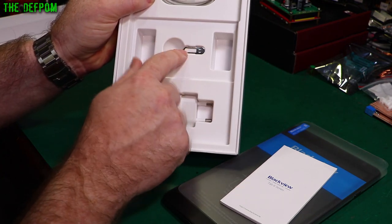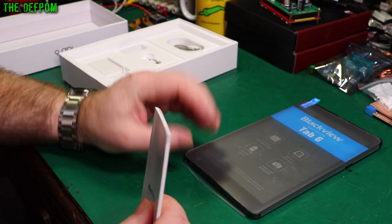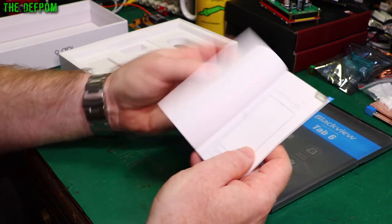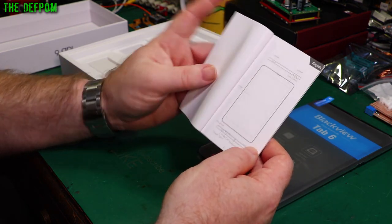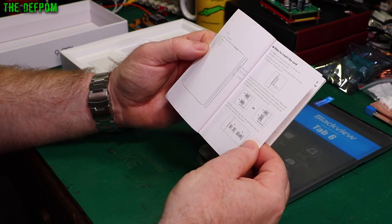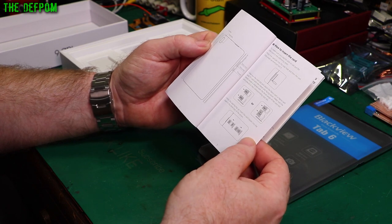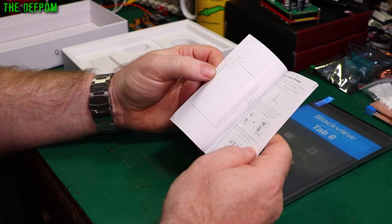There's a little ejection tool which is used for SIM cards, so that's curious. Does this have a 3G, 4G or 5G system on it as well? Looking at the manual — TF slash SIM card — yes, it does take a SIM card and a TransFlash, or micro SD card. You can take two SIMs or a SIM and a TransFlash. You can also send SMS and MMS messages.